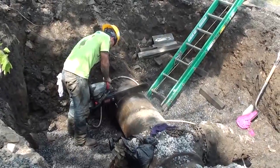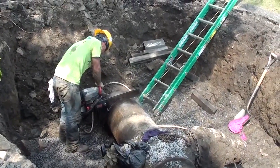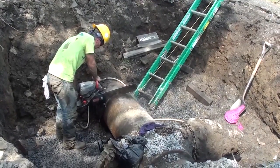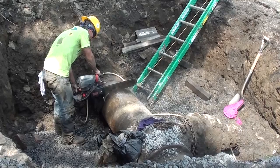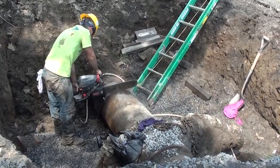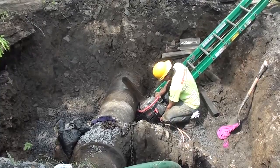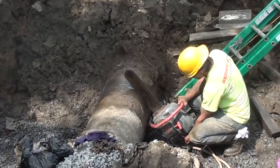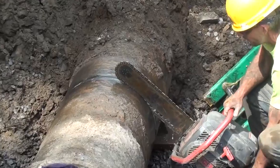Back to the hole in the street. Once the main and the leaking bypass valve were exposed, they had to be cut out and that section of pipe replaced. The cutting was done with a chainsaw specially rigged to spray water on the pipe being sawed in order to keep the pipe cool. This is a lengthy process as the pipe is made out of cast iron and is more than an inch thick. This section of pipe alone weighed in excess of a ton.